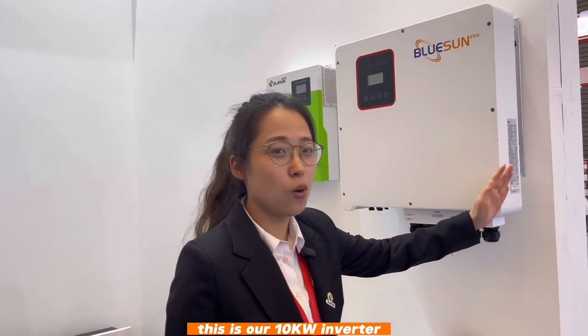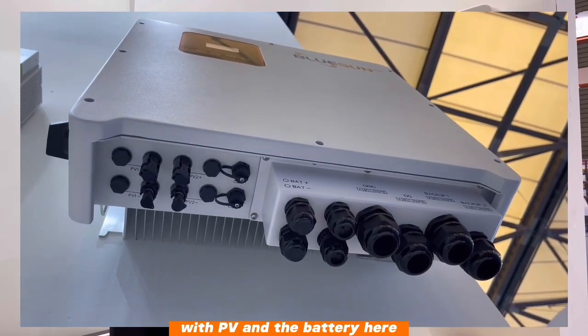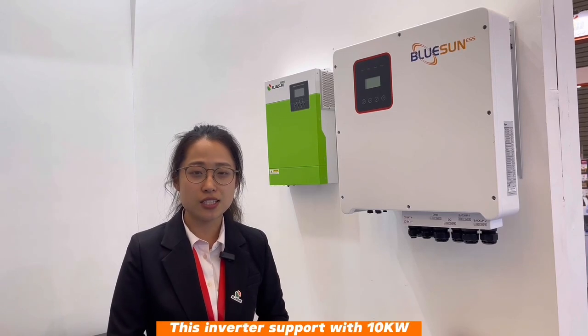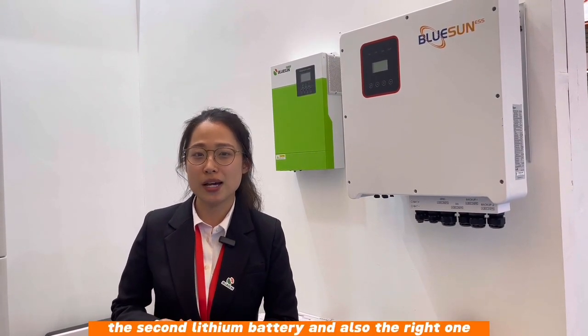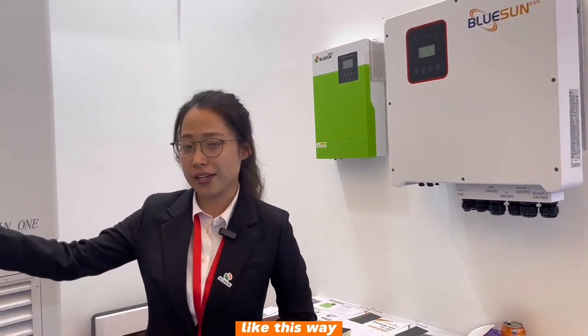This one is our top-sell 10kW solar system inverter. You can see the PV and the battery here. The inverter supports 10kW, 8kW, 12kW, and 15kW systems, paired with our top-cell stack lithium battery and also the rack type, which I will show you shortly.